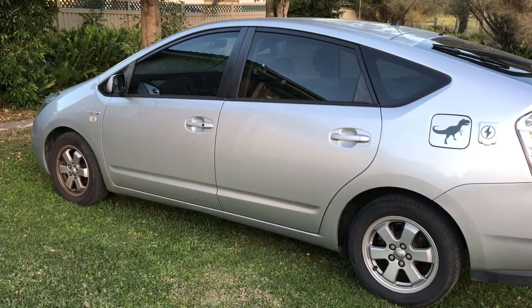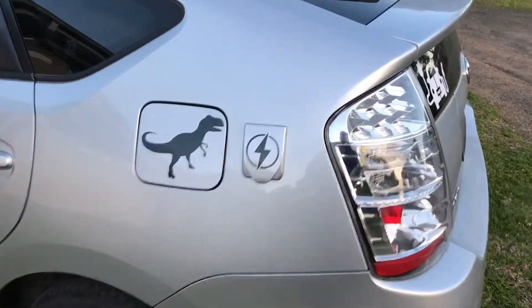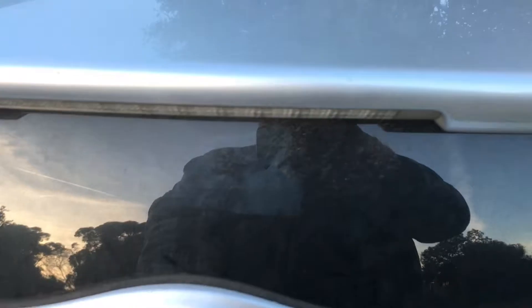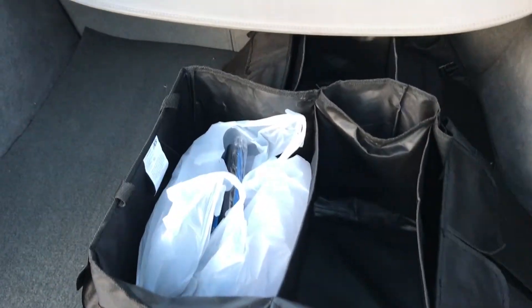I want to do an update video on the plug-in hybrid system which is in the car. The last one I had installed failed, so I've been busy doing a better setup. This time instead of the engineer kit which could only supply approximately 15 amps, I've gone down the plug-in supplier.